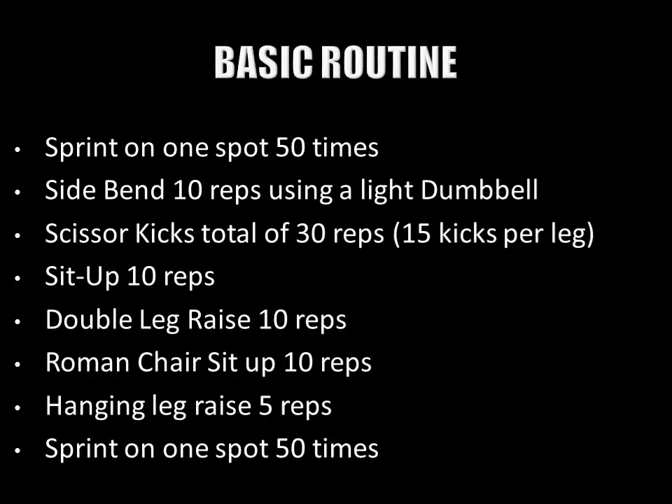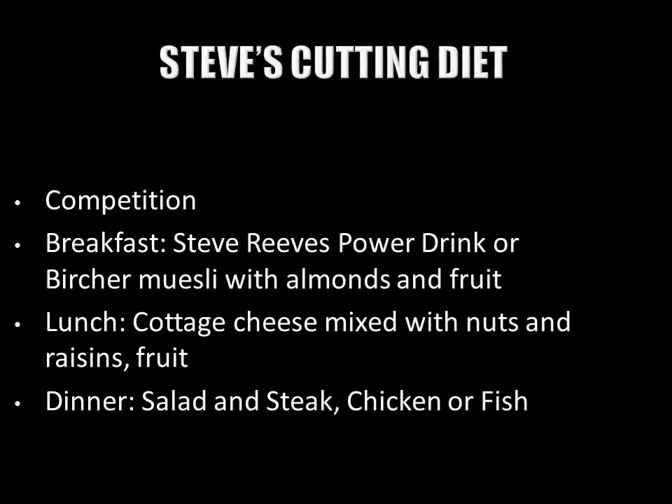Besides writing out these specialization courses based on Steve Reeves's own recommendations and articles from the late 40s and early 50s, I also decided to include his cutting diet — his typical competition diet used for stripping fat. This is vital when working the waistline, and this is Steve's own competition diet.